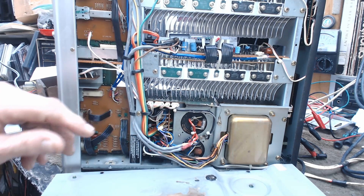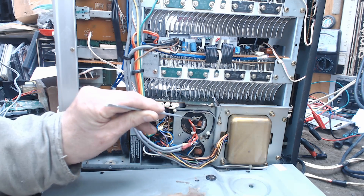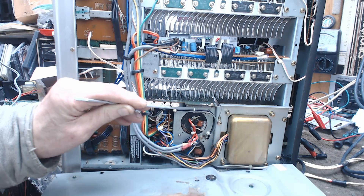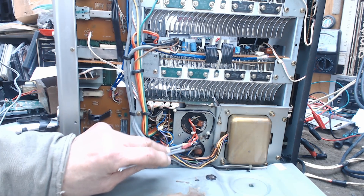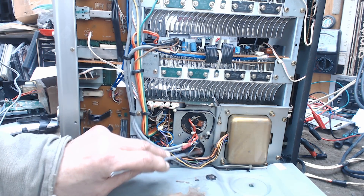Something else happened, which is unusual. They always put small capacitors across these large filter capacitors. The leads on this have separated — I don't know if that's showing up on the camera. It's separated, and the one on the bottom has also separated. This is very unusual.